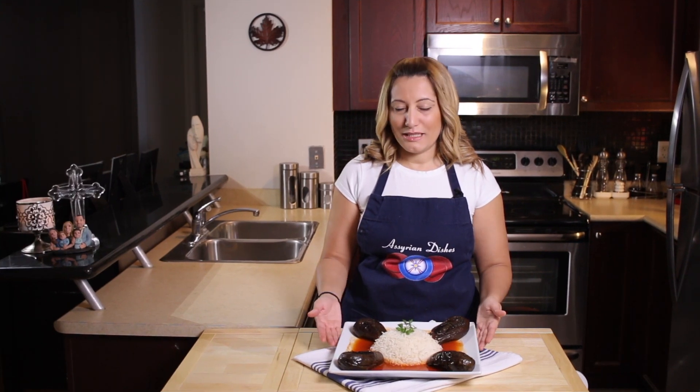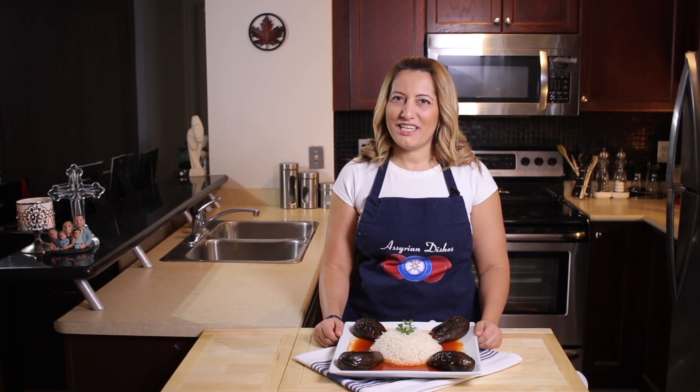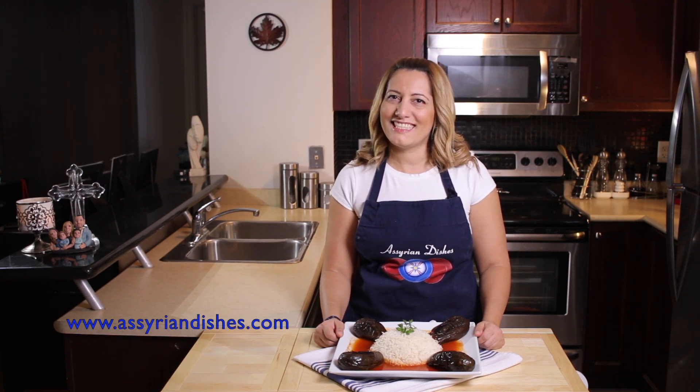And this is how your eggplant dish should look like. Serve it with some white rice and enjoy. Remember to subscribe to my channel, like, comment and share this recipe with your friends. And don't forget to visit my website at AssyrianDishes.com for more recipes.